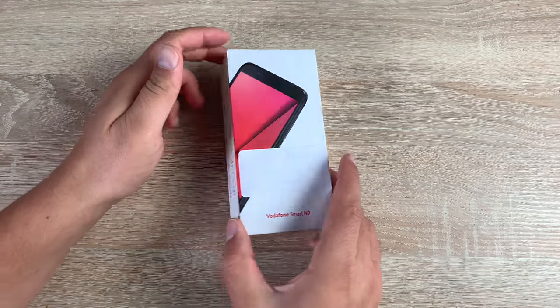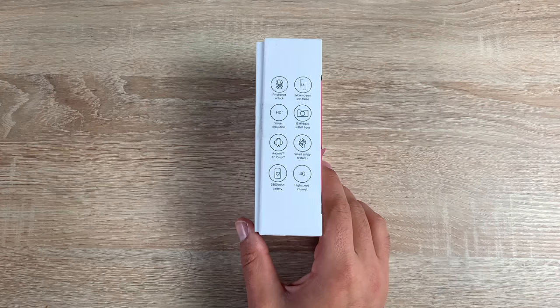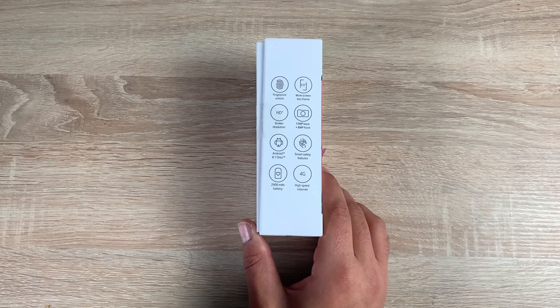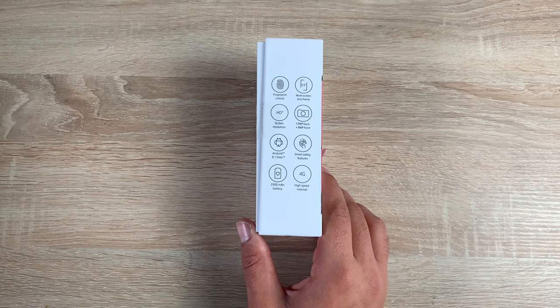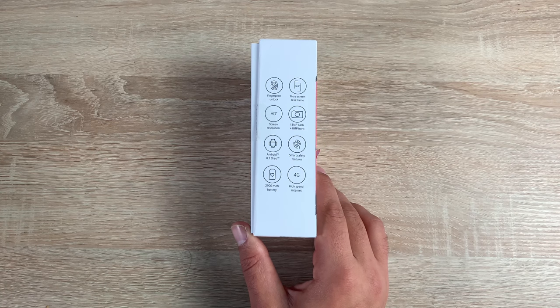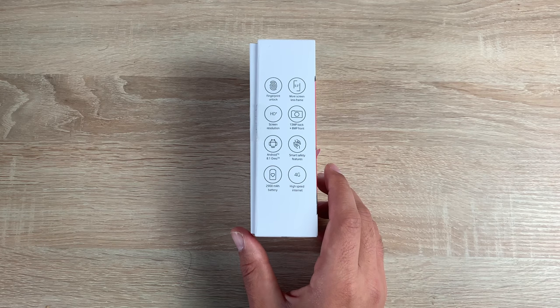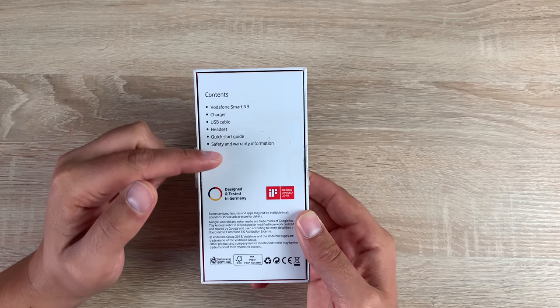On the front of the box it's actually covered up by a sticker, but if we turn to the side you're going to get a bit more information. On the side here we have a built-in fingerprint sensor, a 5.5 inch screen which gives you more screen and less frame, an HD screen resolution, a 13 megapixel rear camera, an 8 megapixel front-facing camera for selfies, Android 8.1 Oreo, smart safety features, and a 2900 milliamp hour battery with 4G high internet speeds.